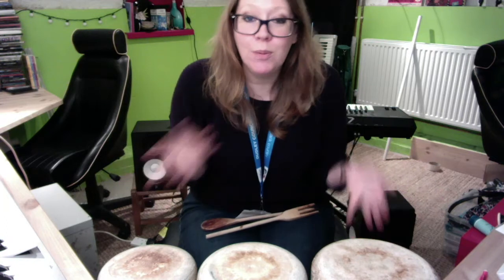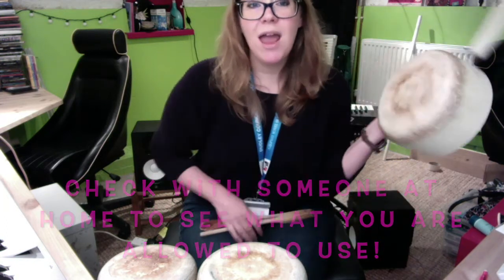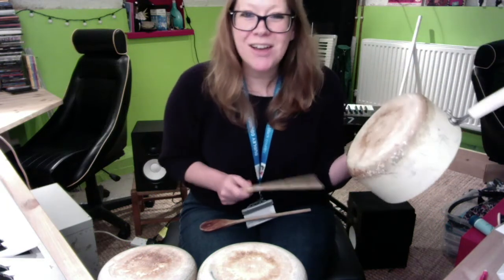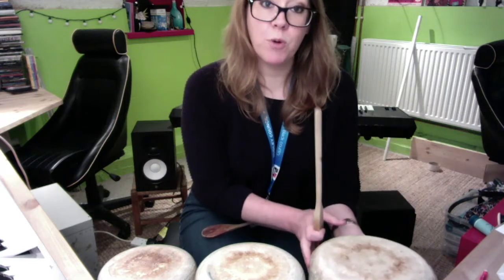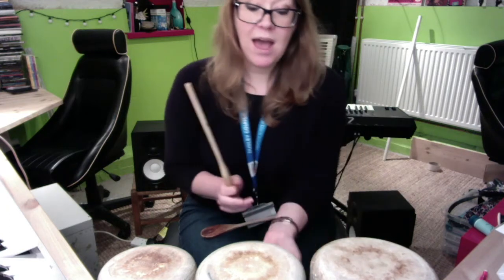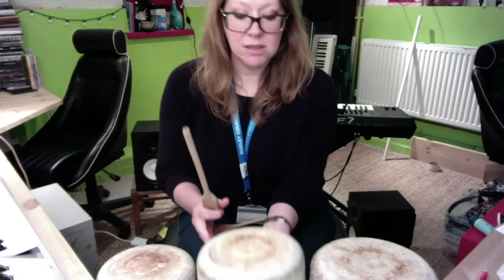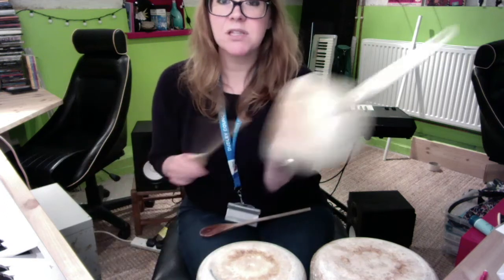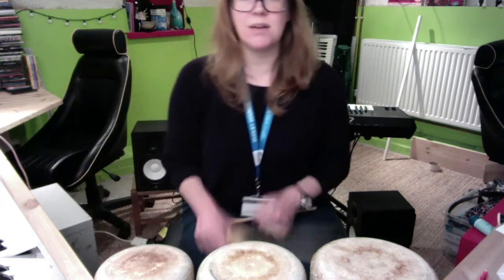So I know that we don't all have our percussion instruments at home, so I have raided the cupboard for some old saucepans. I have three saucepans: I have a large one which is going to be my low sound and I've put that on the left side. I have a middle size one which is going to be my middle pitch, so it's in the middle, and I have a small one which is my high pitch which is going to be on the right side.